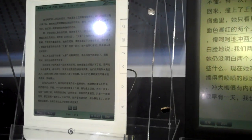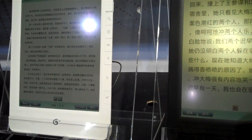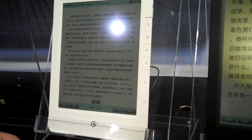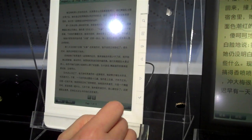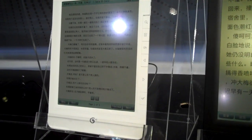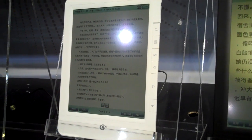But how long do the batteries last if you're using it, if you keep reading? It depends on how you use it. If you play music, you can drain it faster. Power is only used when you click the page — that's the only time it's using power. Otherwise, it lasts longer.